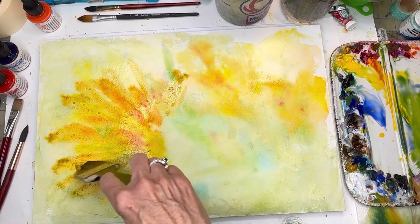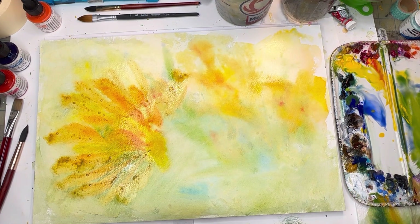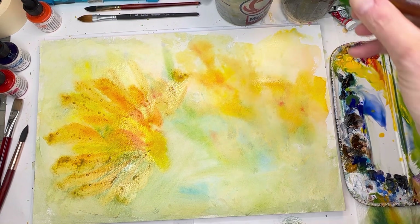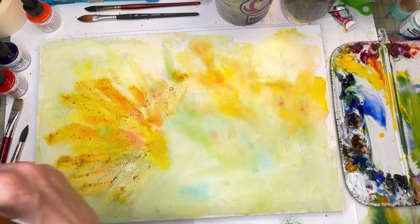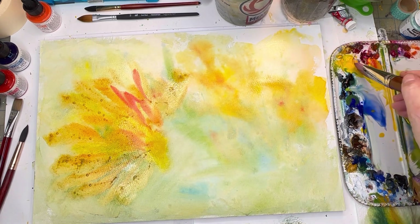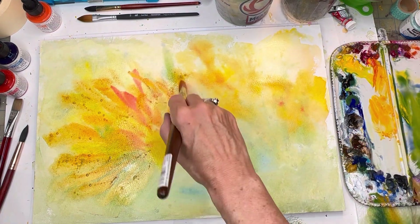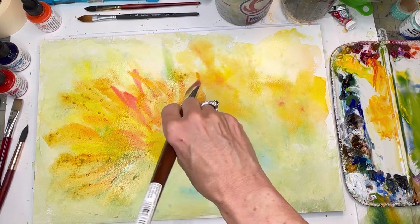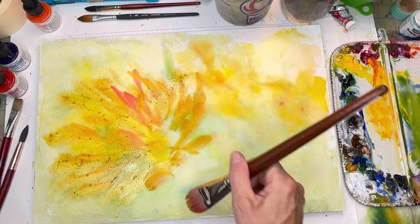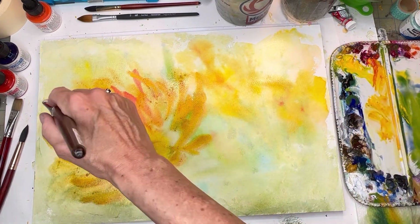I can grab that big old brush — the Royal Langnickel Jumbo — get some watercolor and move some of this blue here to make it look more green. Going back in with this brush, twisting and turning to make some petals. You can see I'm kind of forming some petals here — some big ones. They're not pointy the way sunflowers really are, but you get the feel of it right.